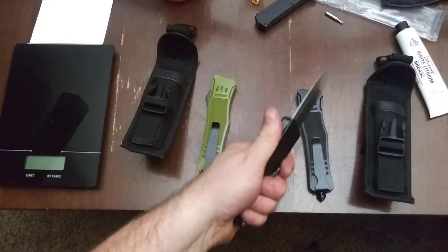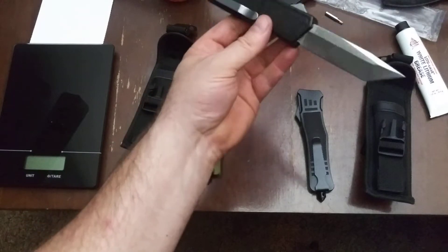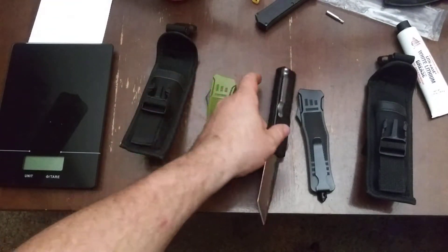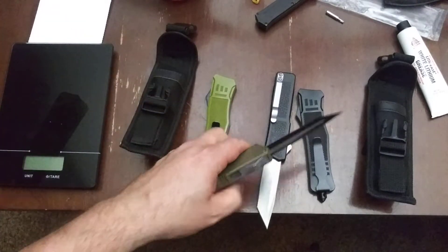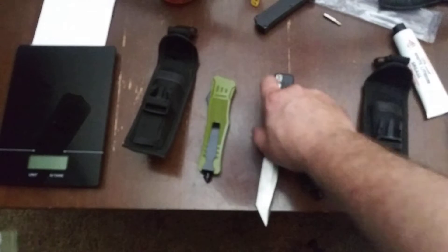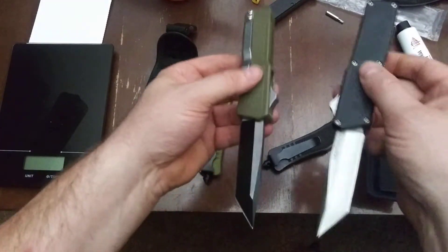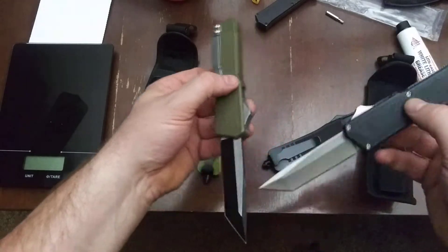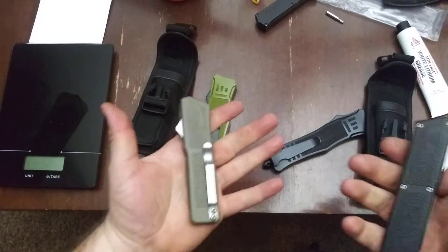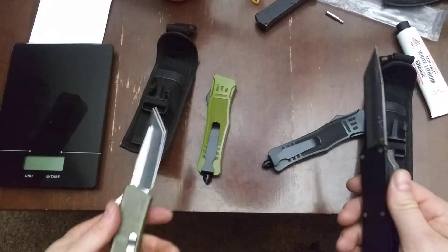I got a few extra bucks, so let's get some other OTFs — specifically what seems to be the internet favorite: the OTF Lightning made in Taiwan. I got two of them. I thought I couldn't get a black handle with a black blade, so I bought one of each and planned to swap handles, but I just haven't gotten around to that. I got a bigger, more sturdy blade — I'm not going to be breaking the blade.